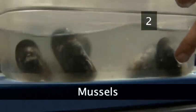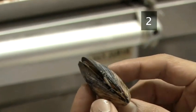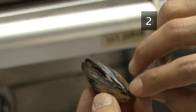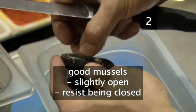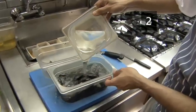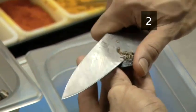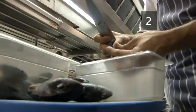Step 2. Mussels. First of all, check your mussels for any that are cracked or broken and throw them out. Good mussels should be slightly open and will give a bit of resistance when you try to close them — this means that they are alive. Keep these and throw away any dead ones. Clean the mussels in some cold water. Use a knife to scrape off any beards, barnacles or other sea debris before you cook. Place them to one side.